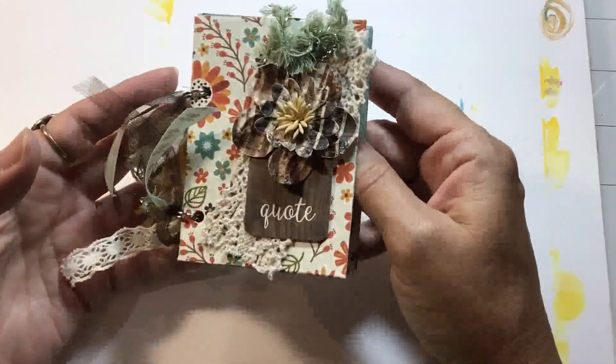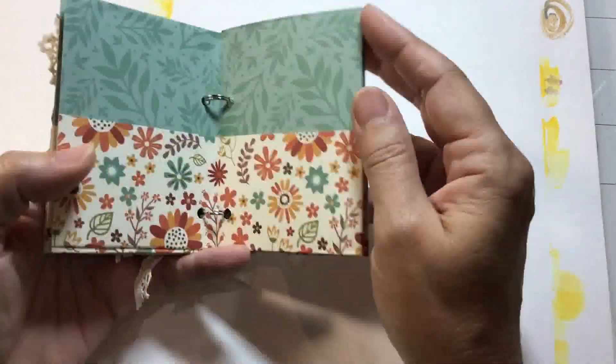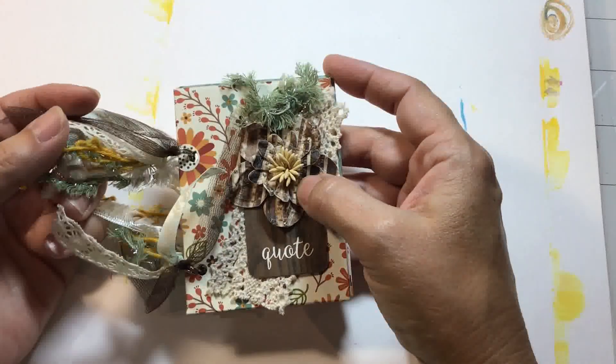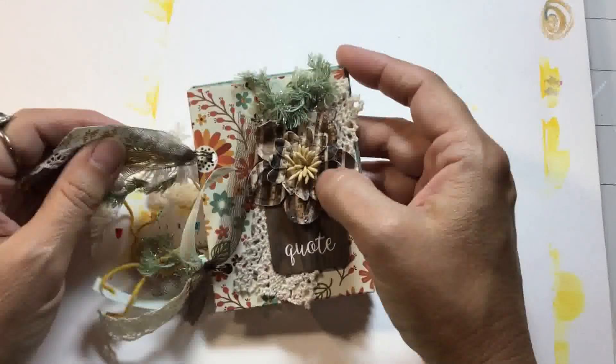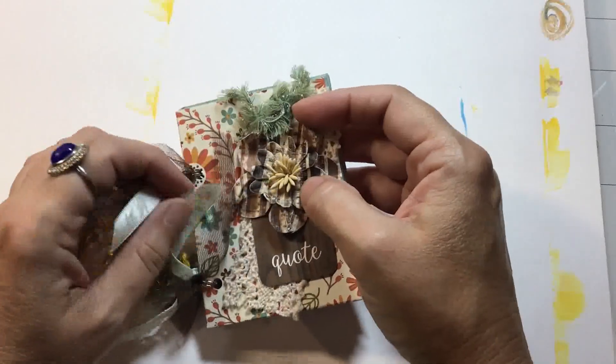If I were to use this for the Advent event, I would not have enough pockets because it only has eight pockets. This year Advent begins on the 3rd of December, so I'm going to need 21 pockets.